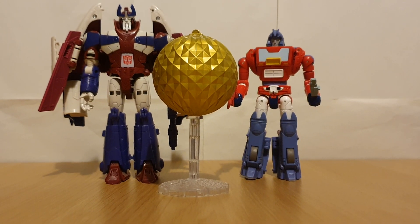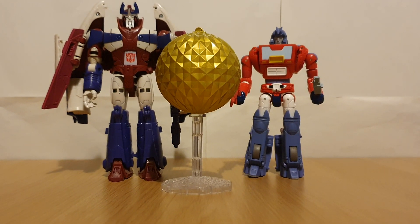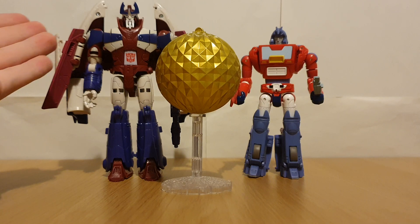Even if it's just a Cup remold, it's always really nice. Plus this Alpha Trion figure is amazing.